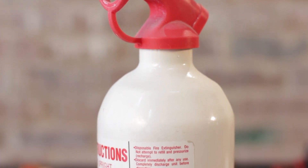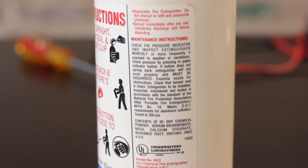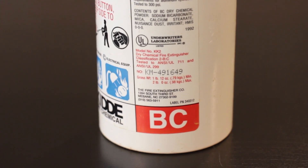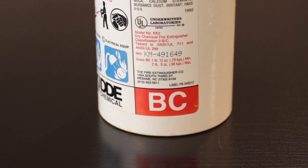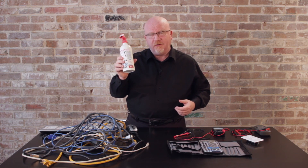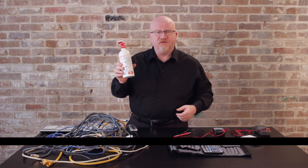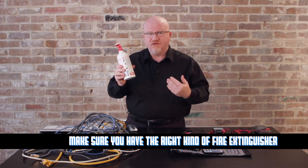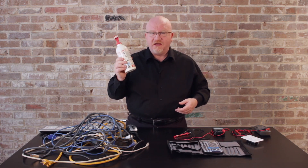Another really important tool to have around is a fire extinguisher. I've been in the business quite a while and I've used these quite a few times. Fire extinguishers come in three different types: Type A for wood fires, Type B for grease fires, and Type C for electrical fires. The fire extinguisher I like to keep around is a BC fire extinguisher, designed really for a home — so if you have a grease fire in your kitchen or some electronics going off, this is exactly the type of tool you need.